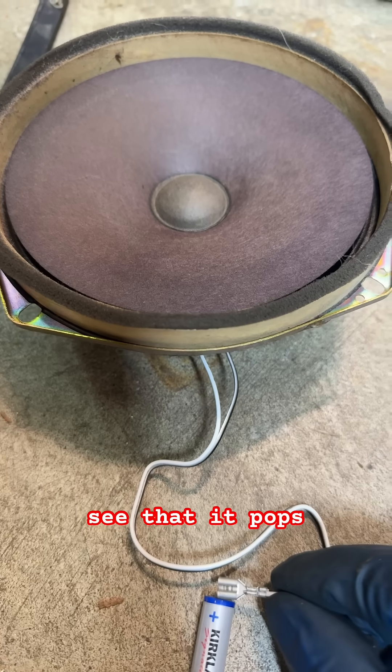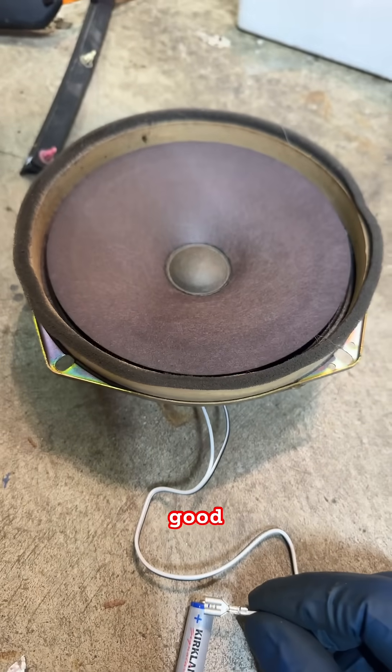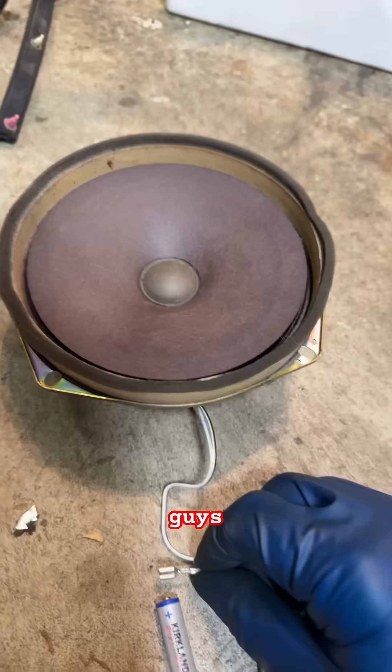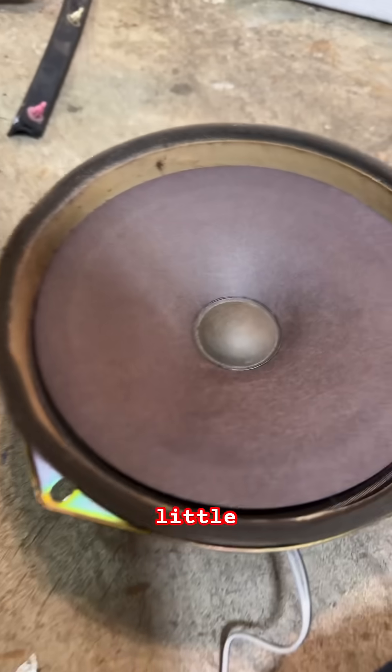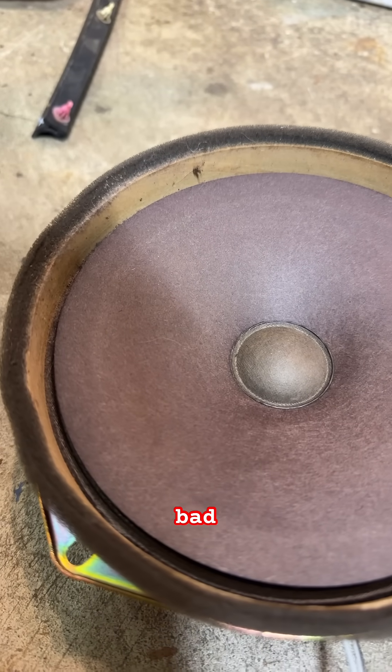You see that? It pops up. That means good — wired correctly. If it goes down, I switch these guys and connect it, and you can see it's a little bit down. Down is bad.